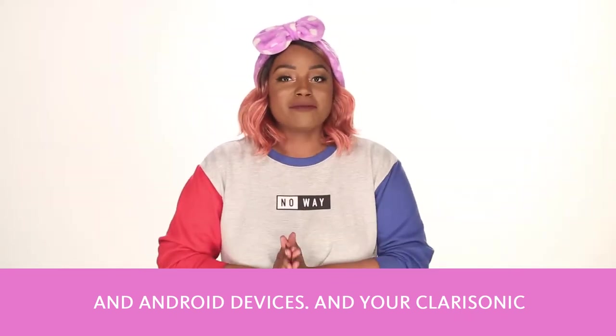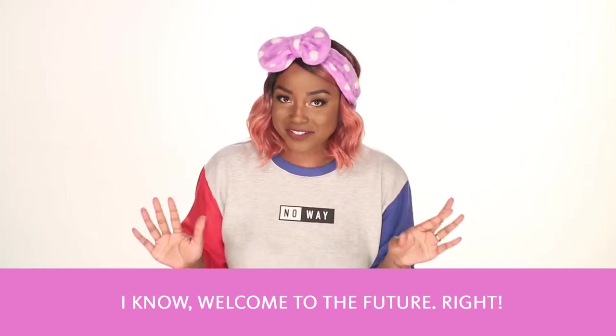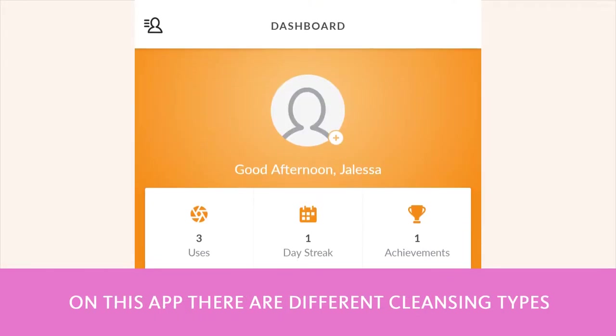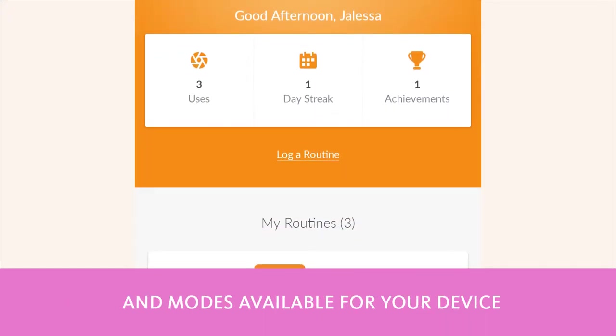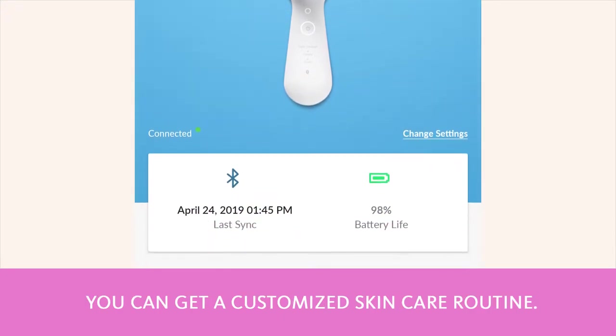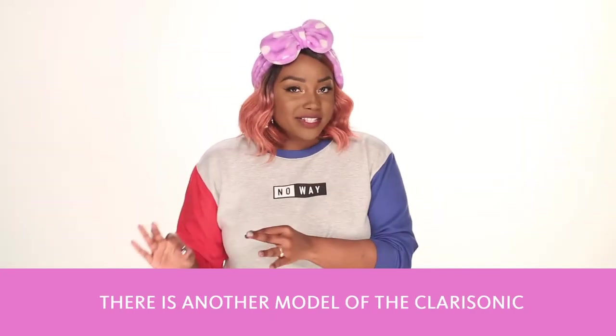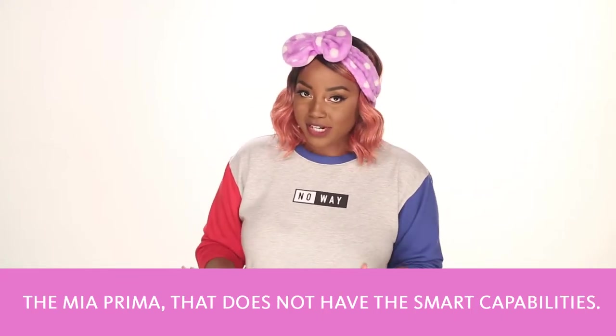Your Clarisonic will connect to your phone through a Bluetooth connection. Welcome to the future, right? On this app there are different cleansing types and modes available for your device to be programmed with, so you can get a customized skincare routine. There is also another model of the Clarisonic, the Mia Prima, that does not have the smart capabilities.